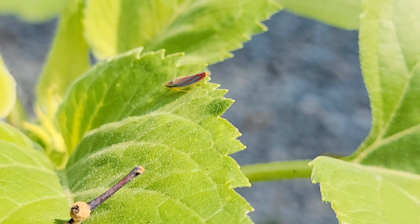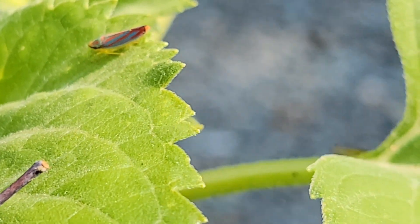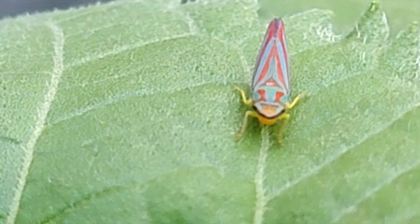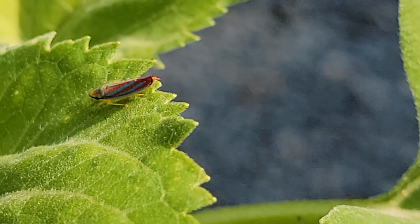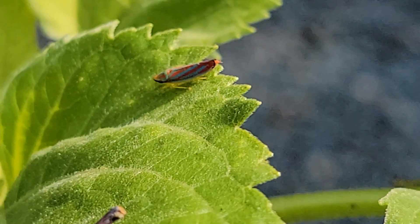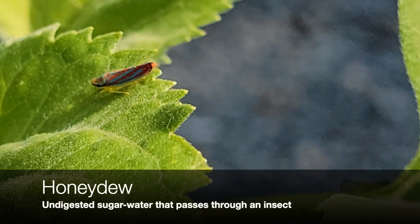The other thing I just started noticing - and I thought I was seeing things - was the liquids being shot out the back end of these candy-striped leafhoppers. How leafhoppers feed is they suck out the sap from the leaves and stems and expel excess sugars and liquids as tiny droplets flicked away right from their back end. They're excreting honeydew.